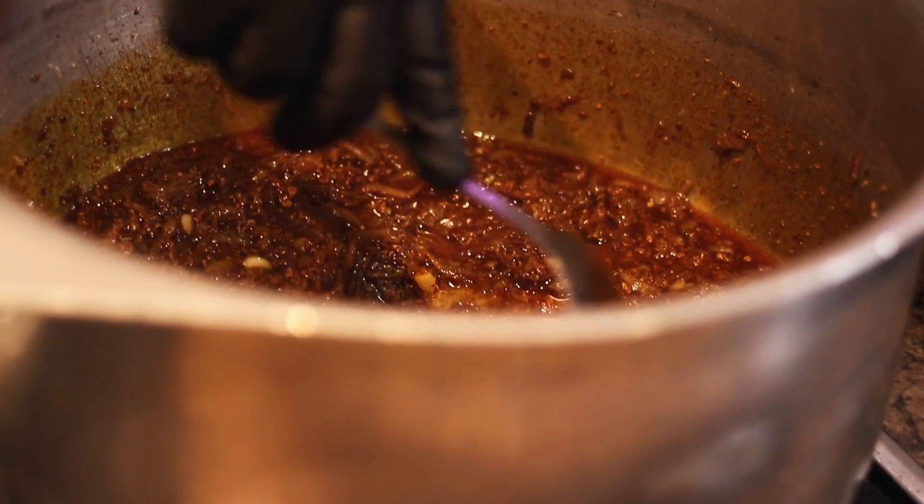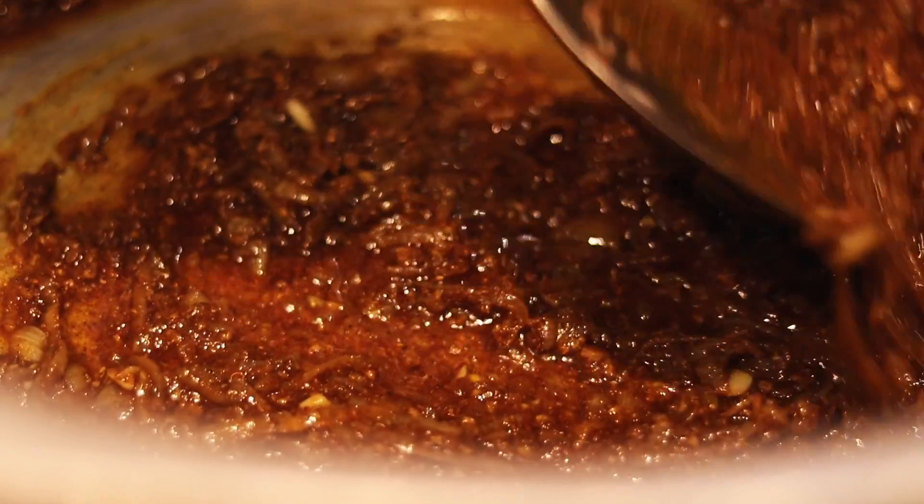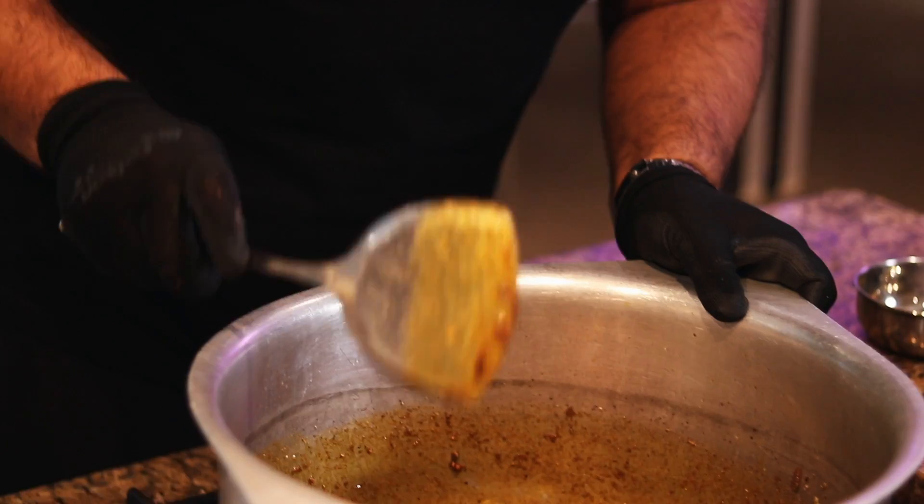A lot of people make the mistake of putting tomatoes in before the masala — not a good idea. The masala has to go into the oil for one minute first. What that does is fuse the masala with the oil, and fusing the masala with the oil will stop heartburn, because we're cooking that masala before the tomatoes and meat go in. Very important.